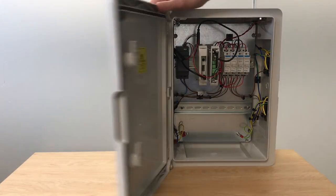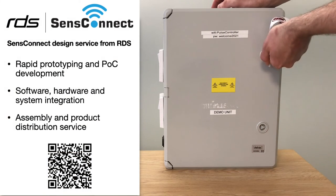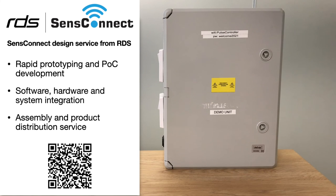SenseConnect from RDS is all about delivering solutions just like this. If you'd like to learn more about this project or the USB IO, scan the QR code and get in touch if you have any questions. Thank you.